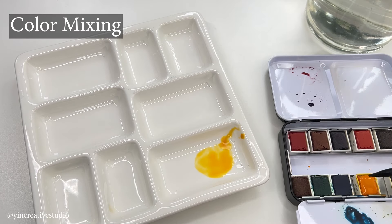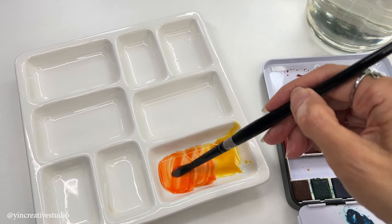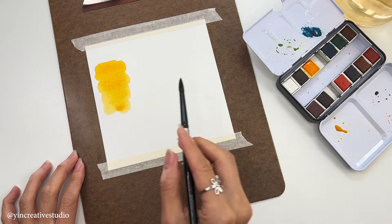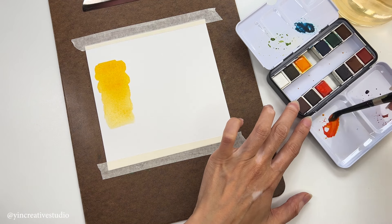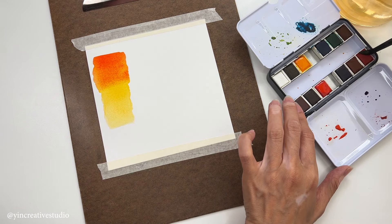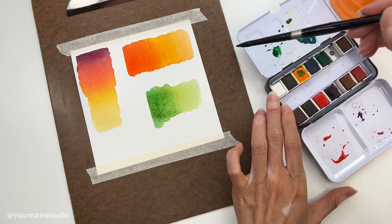Color mixing: Watercolors mix easily on both the palette and directly on the paper, allowing for a wide range of hues and tonal variations. When you mix or layer watercolor pigments, they remain vibrant and sometimes create unexpected color combinations.